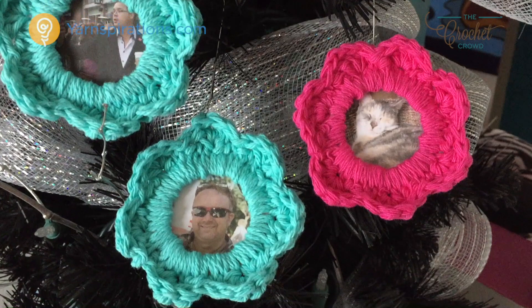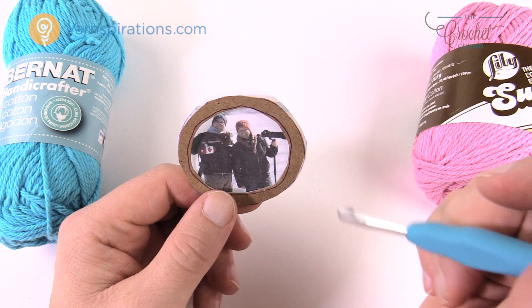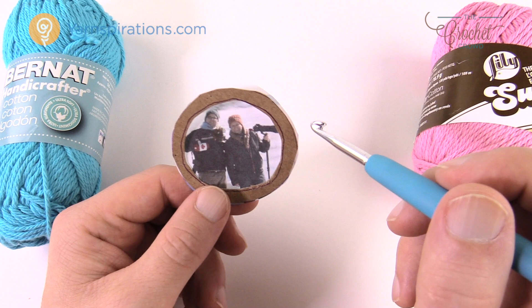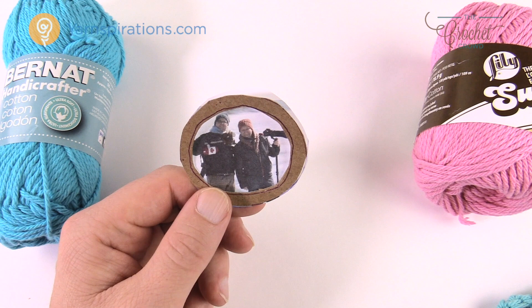I think this is a cool crafting project for Christmas — I'm a huge fan of homemade. My wife and I used to take a photo each year and put it on the tree, and over the years you'd see how we were growing older together. When you open your Christmas box at the start of the season you feel nostalgia. You can crochet enough of these for your entire family and start a new tradition, changing the photos each year.